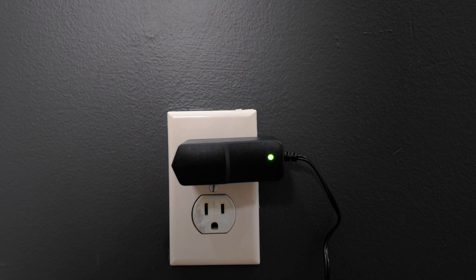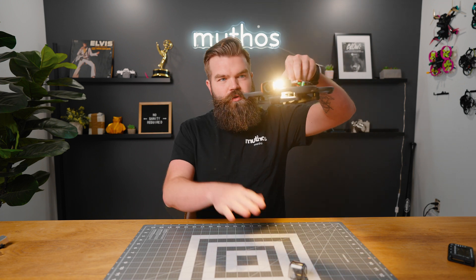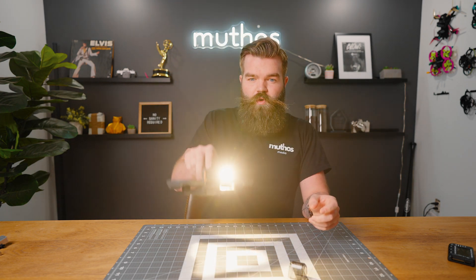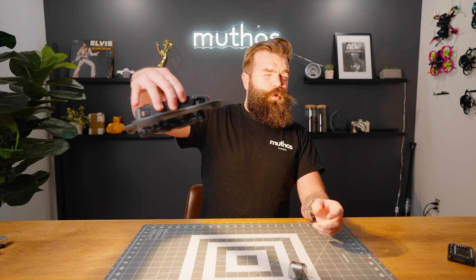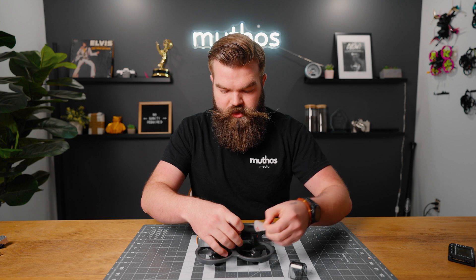We have a green light, so that means the battery is charged. Let's plug it up and see how bright this thing is. It's got one down below and one forward. Let's see if this will go any brighter. Holy crap — Lord have mercy, this sucker's bright. It is insanely bright. That sucker gets hot.